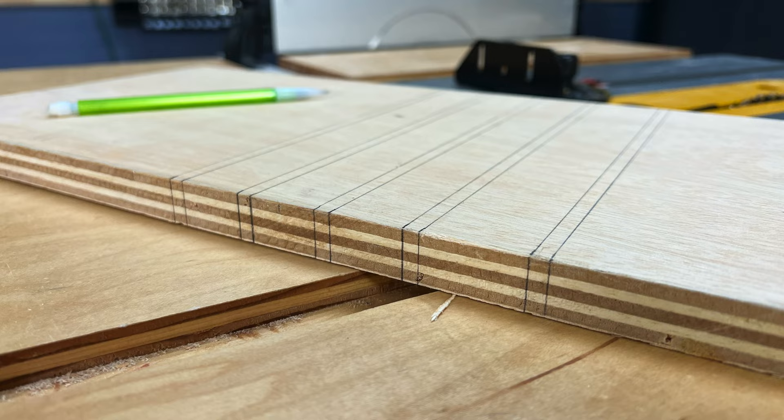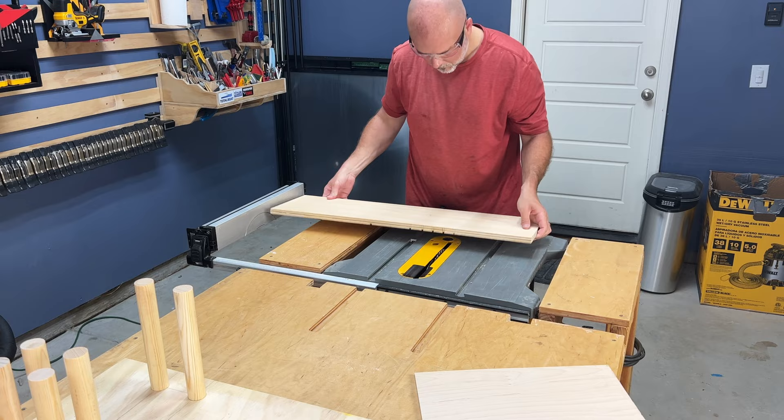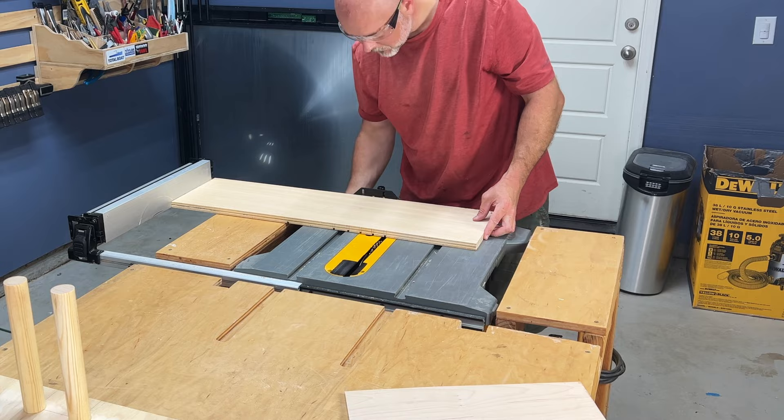The side panels needed grooves cut out before assembling the large sides of the box. These would give a home to quarter-inch dividers for sandpaper. I ever so slightly moved the table fence over in one-sixteenth to one-eighth inch adjustments until I had all of the grooves cut out and evenly spaced.